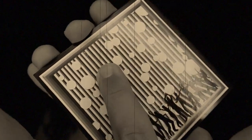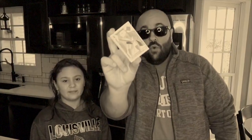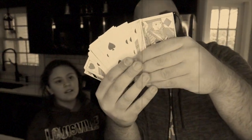Stay tuned for the end of the video if you want to win this really cool pocket trick. I have a really cool card trick to show you with these antique playing cards — really old playing cards from the 1800s.